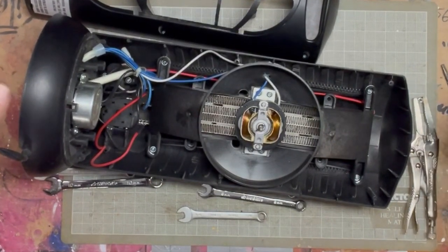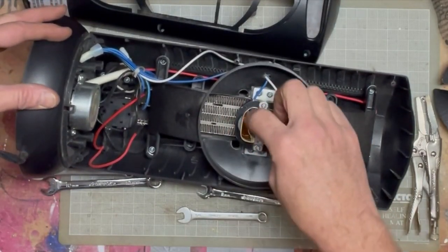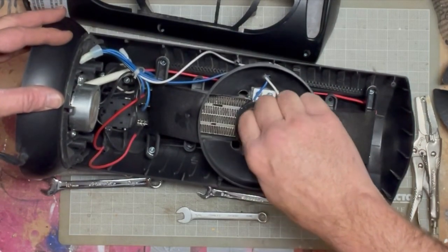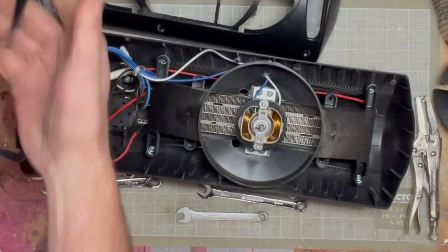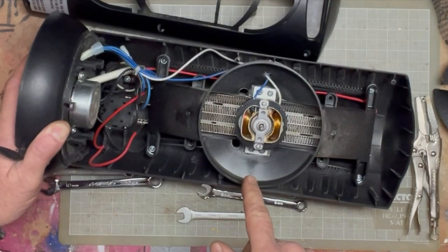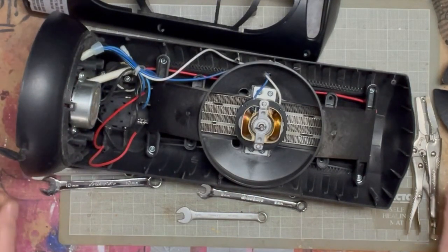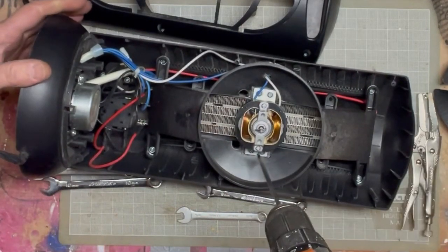I was really expecting a whole bunch of crap in here. Unless this should spin more easily — let's plug this back in. It's barely moving. Oh there we go. Still, there's too much tension on this. Unplugged once again — let's take it apart.